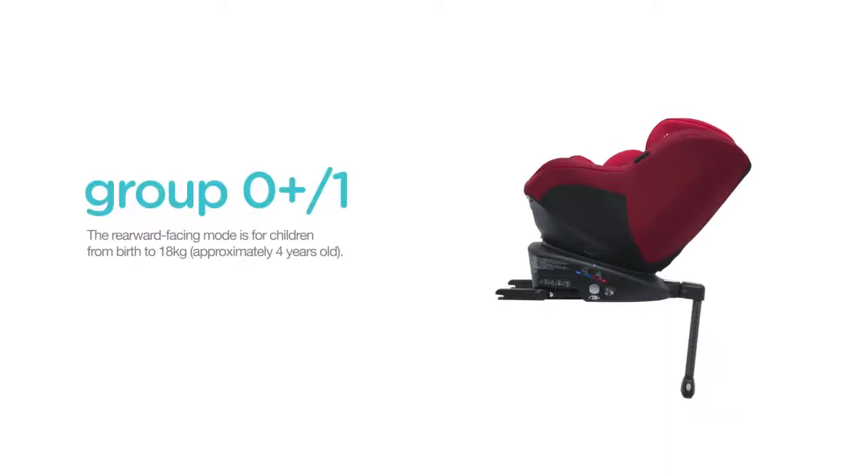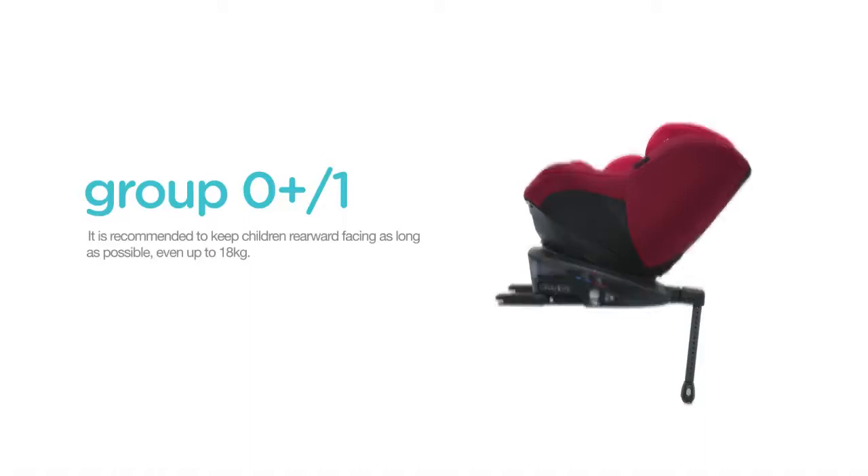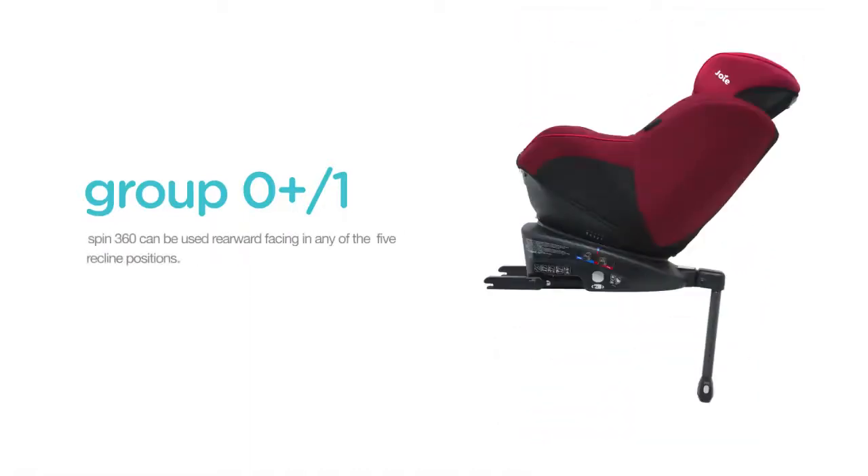The Spin360 can be used rearward facing for children from birth to 18kg, approximately 4 years old. It is recommended to keep children rearward facing as long as possible, even up to 18kg. The Spin360 can be used rearward facing in any of the 5 recline positions.